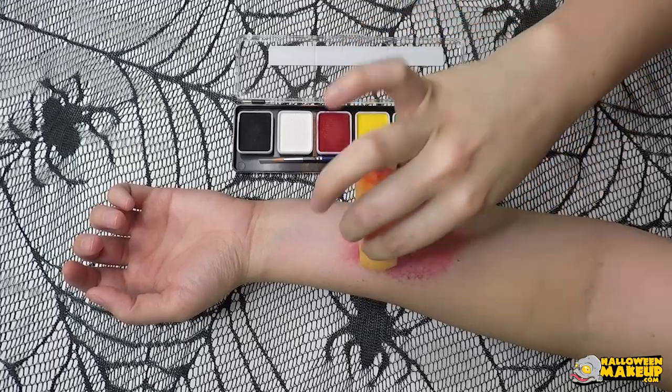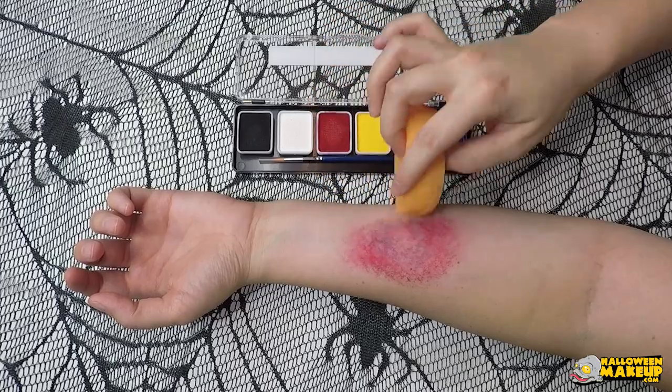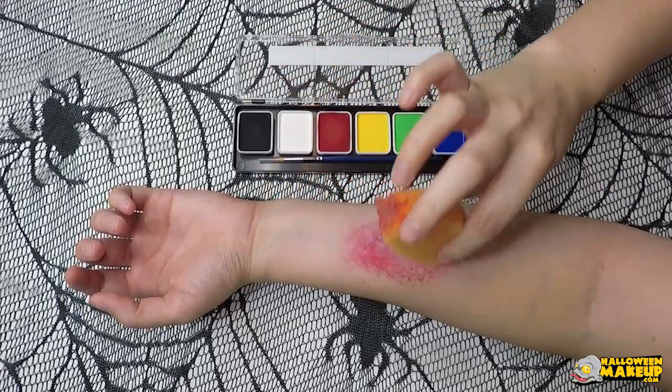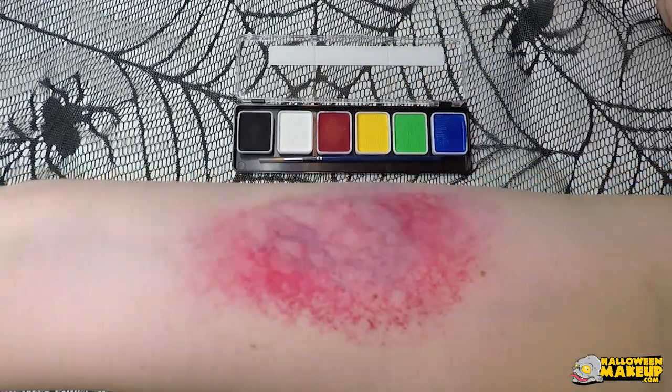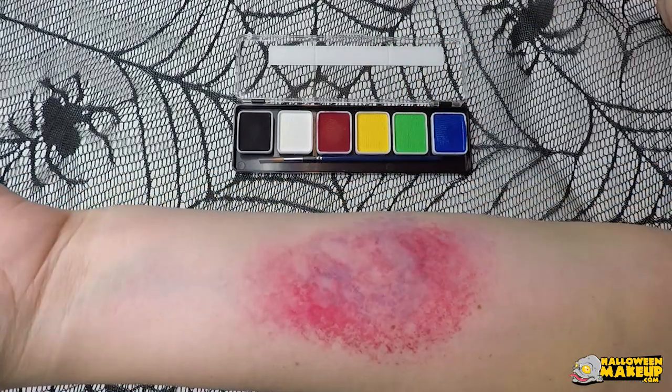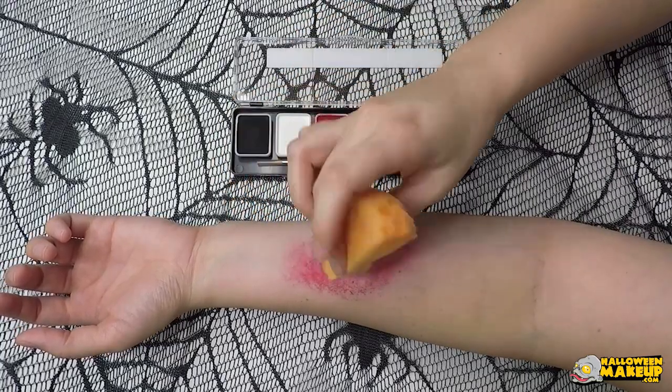Now dip the same side of that sponge into the blue and lightly tap it more towards the inner area of that circle we're going for. Use the opposite side and the sides of the sponge to soak up any excess water and get it to blend. And that is your most basic SFX bruise — very easy.